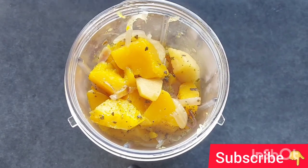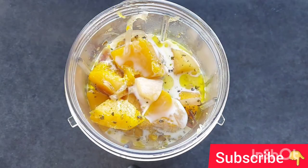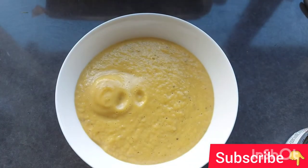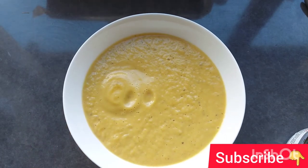After 20 minutes, take out the vegetables, put them in a blender, and add some stock back in. Add coconut milk for a creamy consistency, then blend into a smooth consistency. Your butternut squash creamy soup is ready — enjoy!